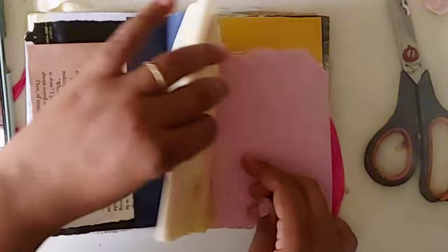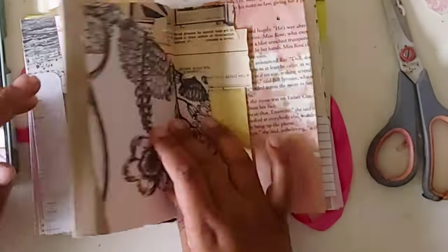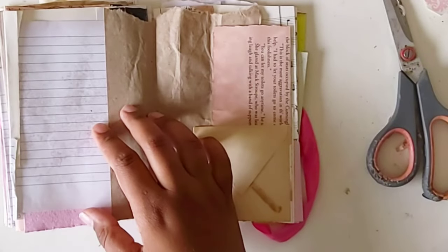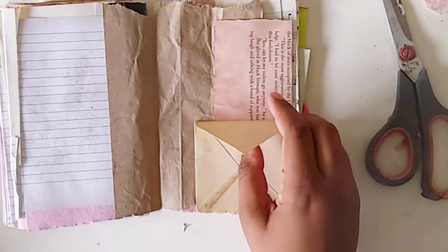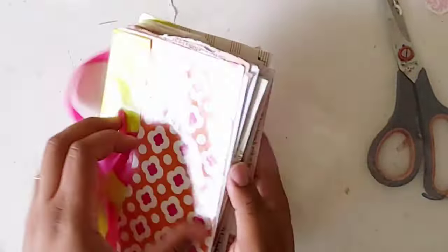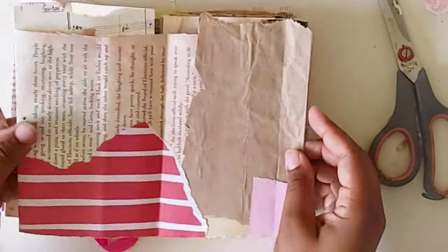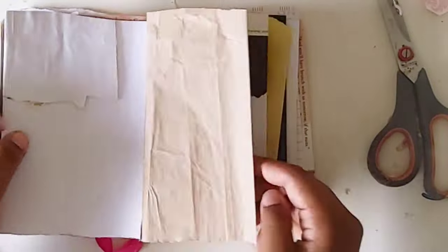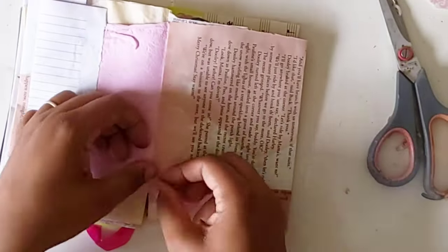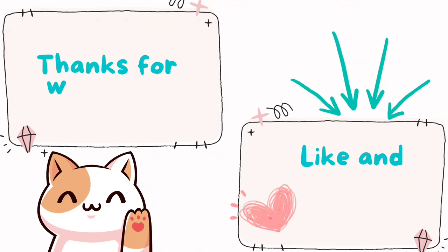Here's what the pages look like — they're all a little different since I used scraps and different materials, which should make it interesting to work in. That envelope is my favorite; it's actually a vintage envelope and I used some of my mom's vintage pieces too. I flipped it over — if I run out of room I can use the back, and even if I don't it's still interesting on its own. Ta-da! See you next time!